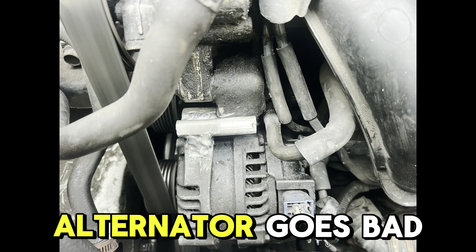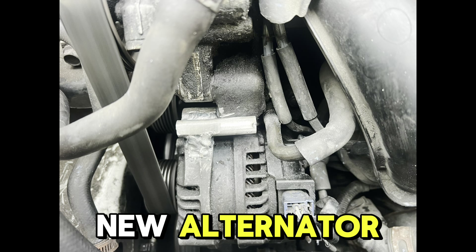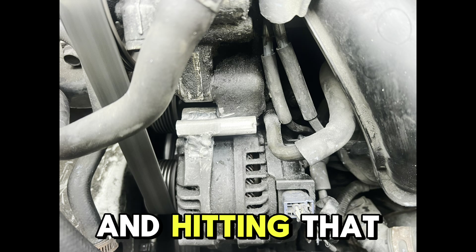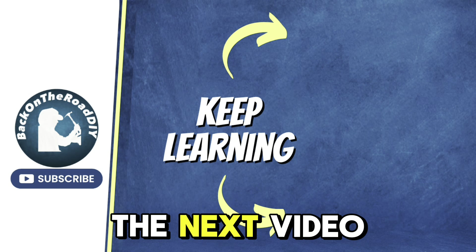When the alternator goes bad it's easy — you just remove the alternator and it's going to come out, and you could do the same thing with the new alternator, or you can replace the bracket. If you find this video helpful, please consider subscribing and hitting that notification bell so you get more videos like this, because hacks like this might save you a lot of money. See you in the next video guys!